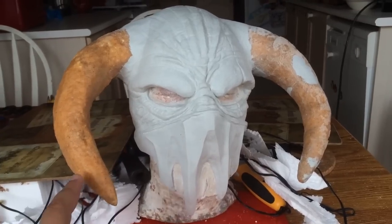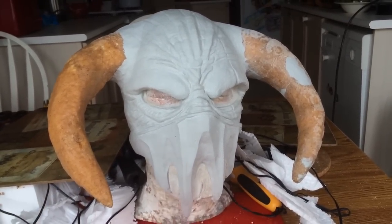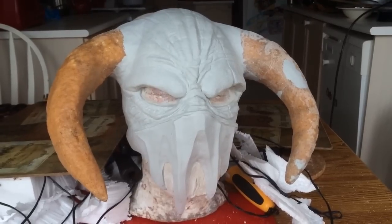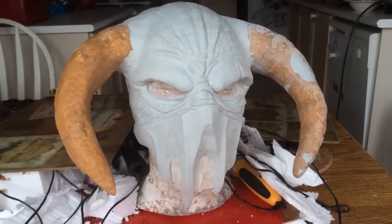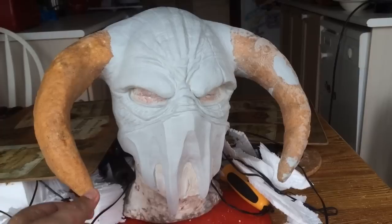I wanted the horns to be very sturdy, because this is a very rigid mask that I like to have a finished look to — I didn't want it to be very costumey. These are extremely lightweight, and with Worbla around it, extremely tough.